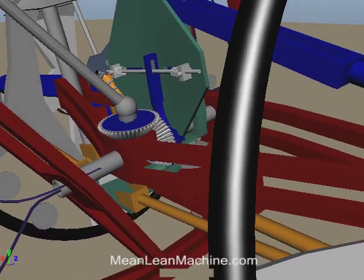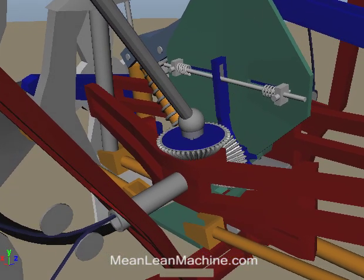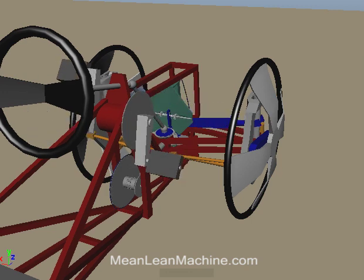The sub-frame maintains parallel to the ground, and the front wheels and leaning body are attached to it. The basic operation would be: while stopped, the vehicle is locked in non-lean normal steer mode.